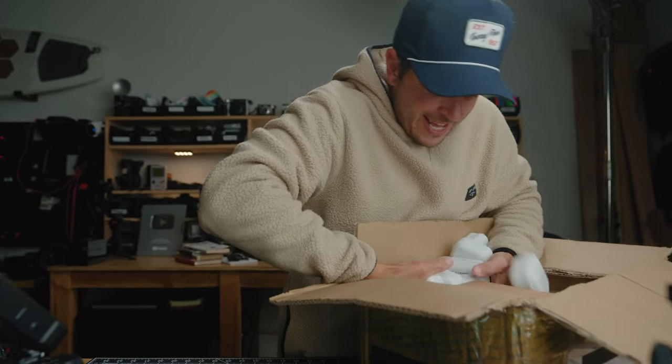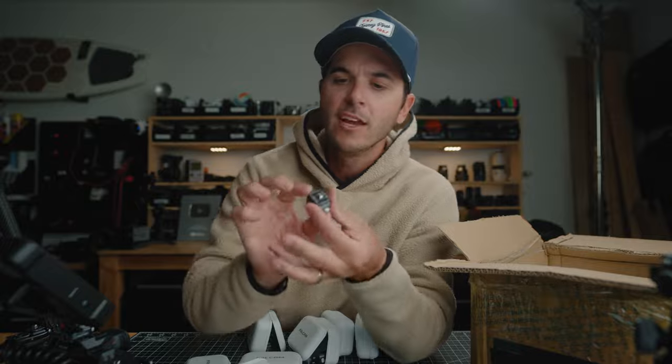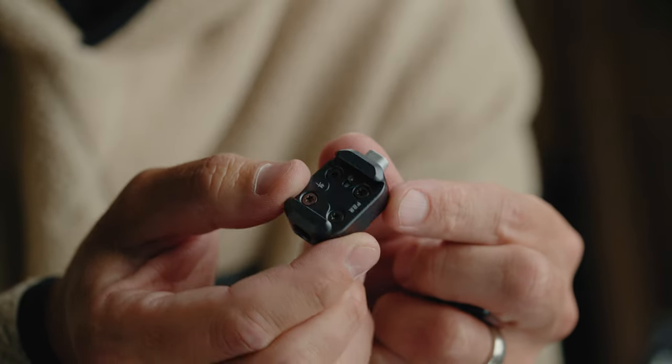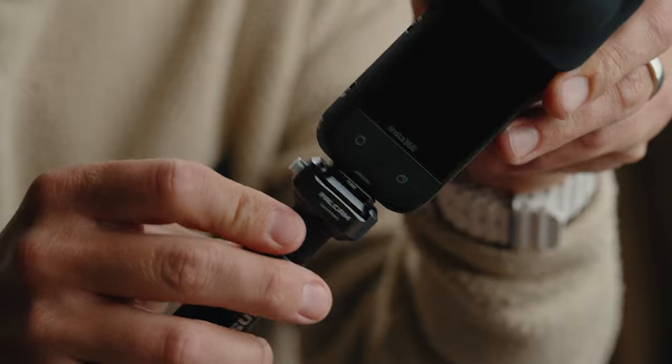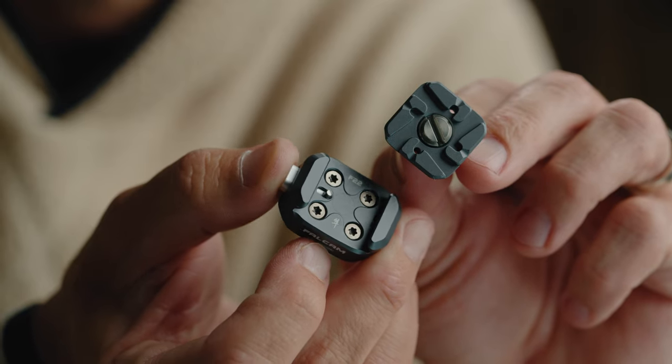Okay, into this ridiculous box — look how many of these there are! Falcam sends everything in these little plastic cases. This little bit here is one of their F22 bits — on one side is a quarter-20 thread and on the other side is F22. So I could mount this to a camera or another arm, mount this piece to anything that is quarter-20, and now whatever I mount it to can quickly and easily quick-release. Just press that button and it slides out — it's like a male-female adapter set.